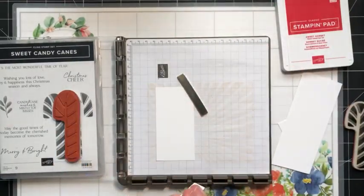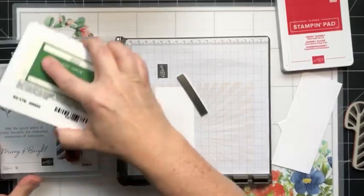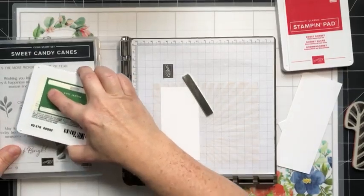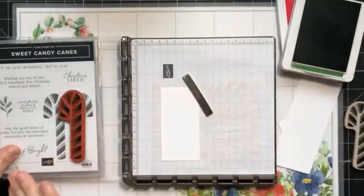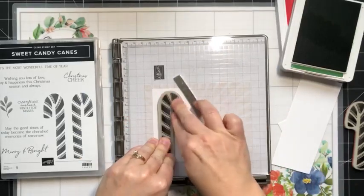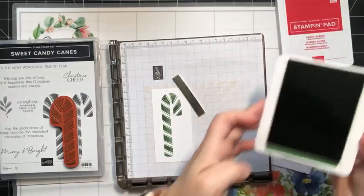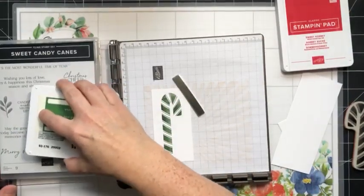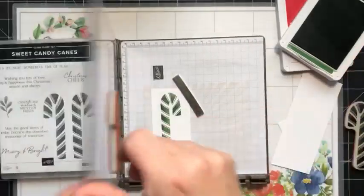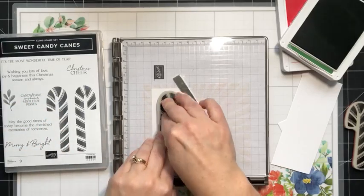I'm going to start with some Garden Green ink. I've got one of my candy canes on the Stamparatus and I'm just going to ink this up. I like to put a stamp case underneath my plate so it is level — if it's at an angle I get ink all over the spine. I'm going to apply even pressure, lift it up. It could be a little bit darker so I'll go just one more time. These candy canes are a little variegated — they're not a solid candy cane.